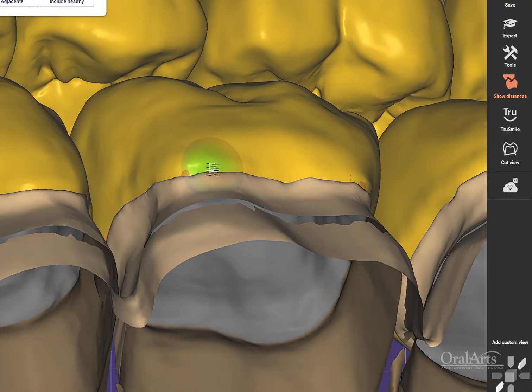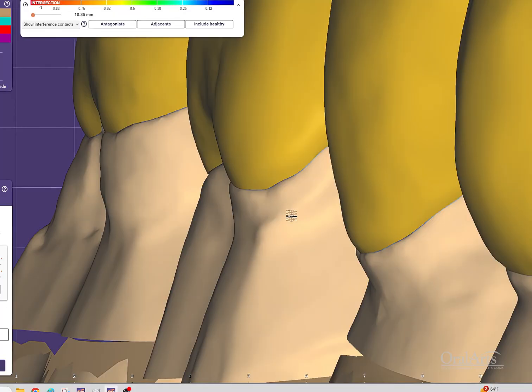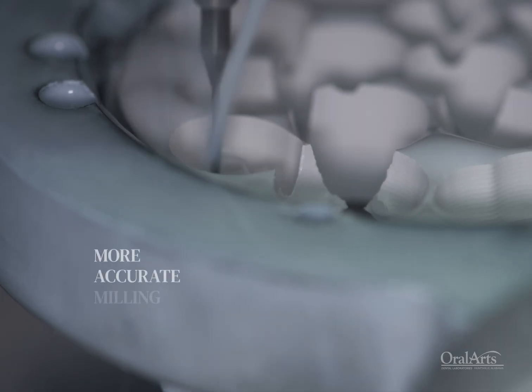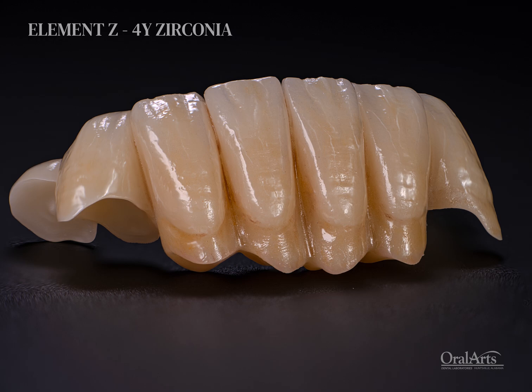You can mill the margins much thinner and it doesn't put so much strain on the zirconia while you're milling it. The milling is so extremely accurate that it makes it very easy for us to finalize the restoration and customize to each individual case that we have.